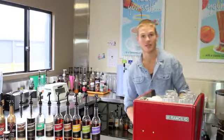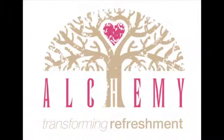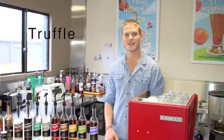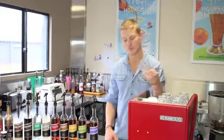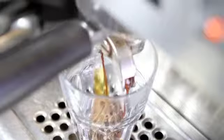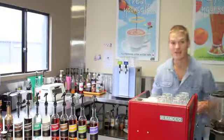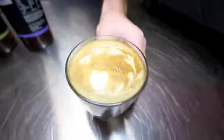Now we're going to make a hazelnut truffle latte. Start off with a nice warm glass. Two shots of our hazelnut syrup — it has these raw and roasted hazelnut flavours. Make our coffee as normal. Steam our milk. Add the two together for an amazing hazelnut chocolate latte.